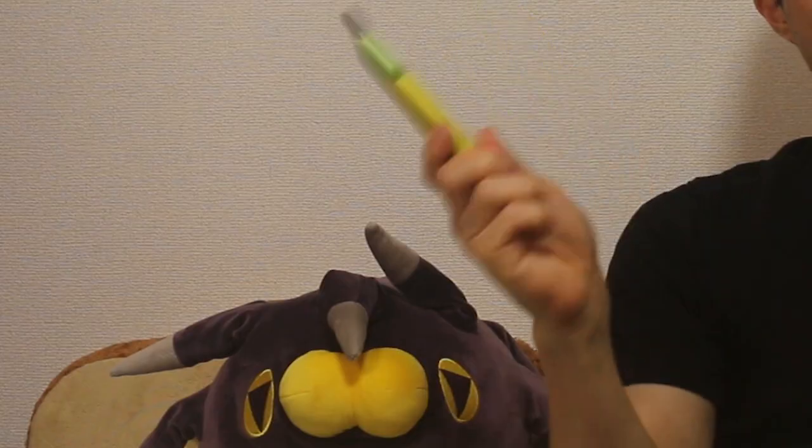Hello everybody, this is King David here with another video. I got a knife, so you know what that means — it's gonna be another unboxing video. I don't even know why I'm holding the knife like this. Sorry, let's be safe. Sorry about that.